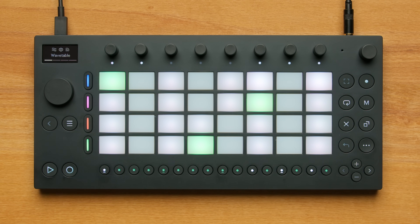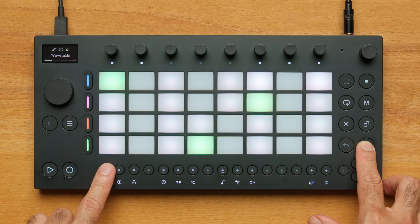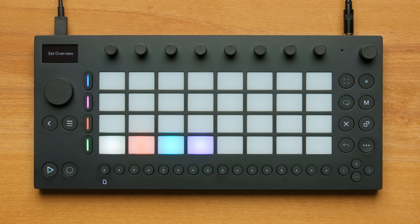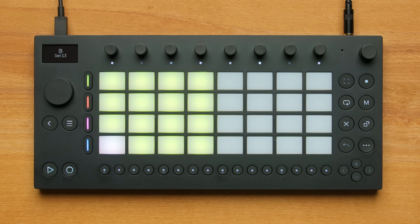Let's go to Set Overview by pressing Shift and Step 1. I'll make a new set by pressing a pad, then pressing a Track button. Then I'll use Move's browser to pick instrument presets I like.